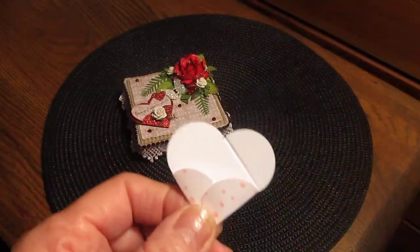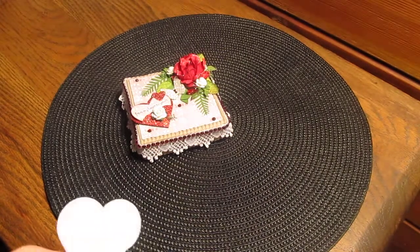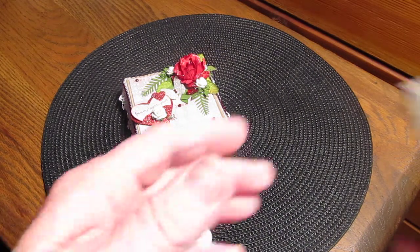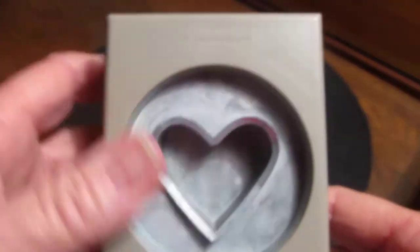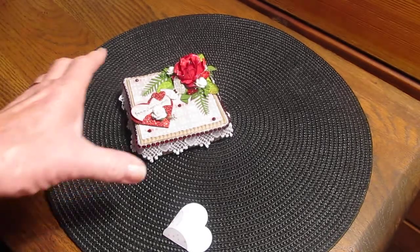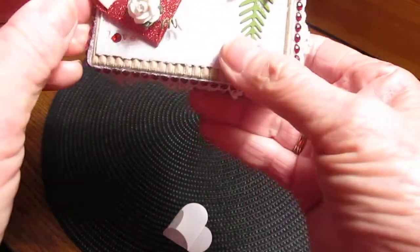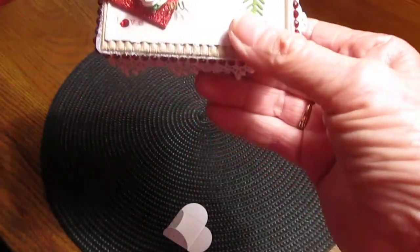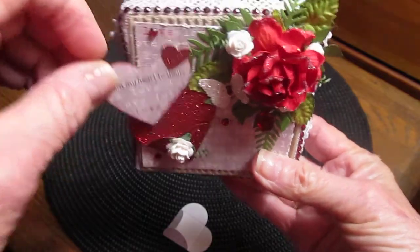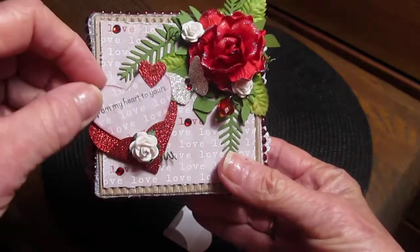And then you have your little pockets like that. Stampin' Up also has the heart punch — this one — and that heart goes right in the little pocket. Can you see it in there? Anyway, it's fun, I like using it. So that's that.